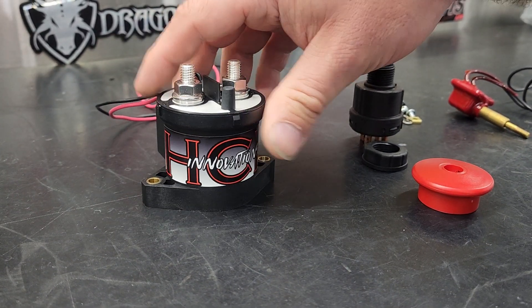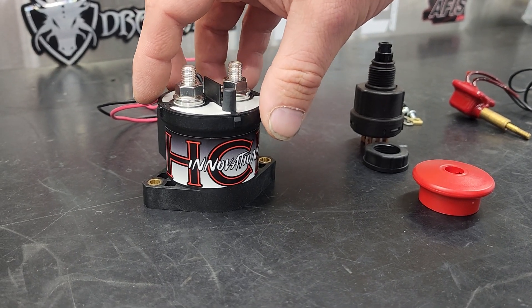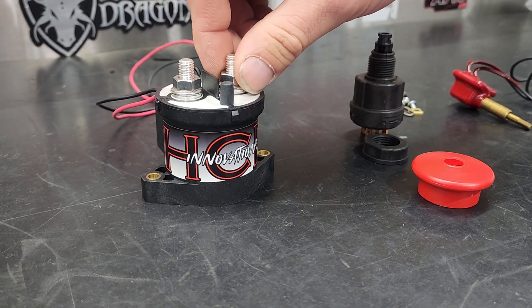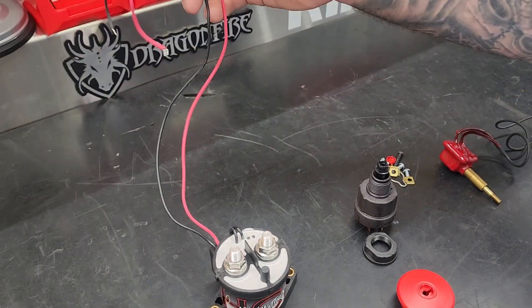What this is is a continuous duty contactor with an economizer built into it. So it draws about 200 milliamps or something like that when it's engaged. It's a very low amp draw just to turn this on and off, and it can be interrupted with power and ground.